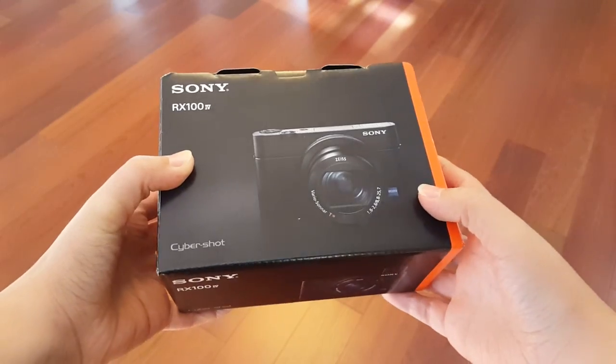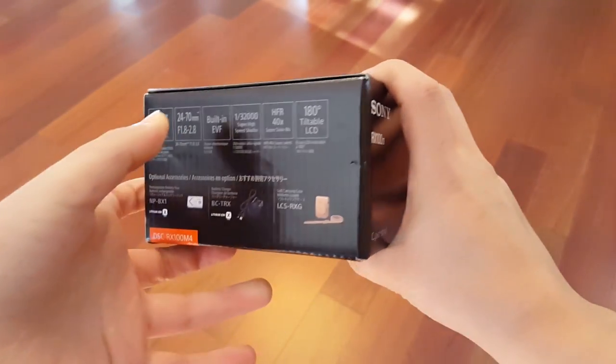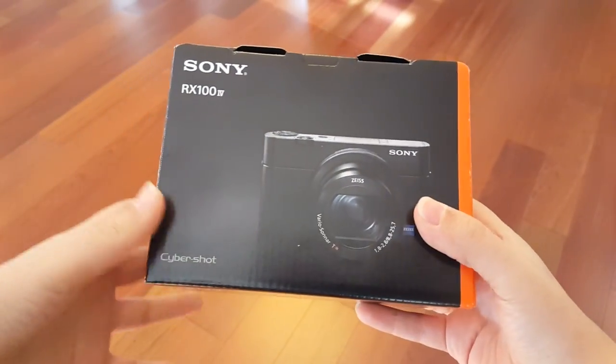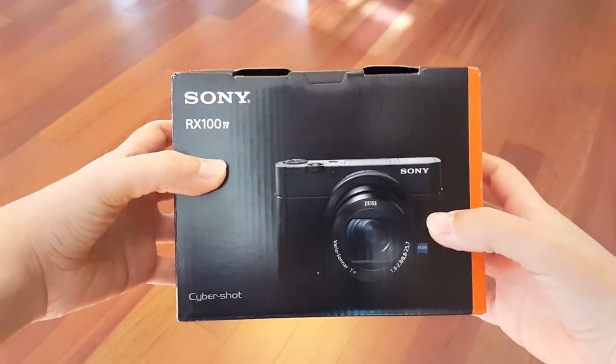I'm filming in 60 frames per second. What I've got here is a little beauty — this is the Sony RX100 Mark IV. I've had a large particular interest in the RX100 series and never got one, so I have one here. I have to thank B&H Photo for sending this out to me to look at.